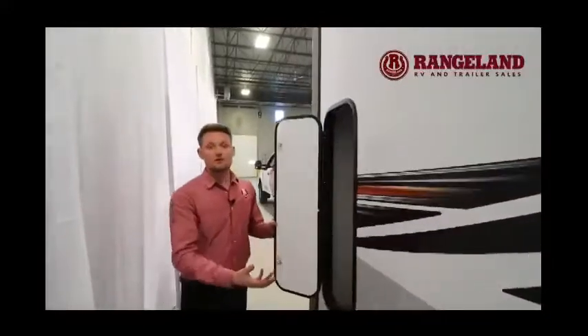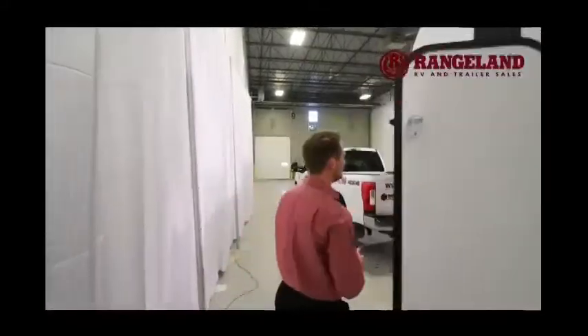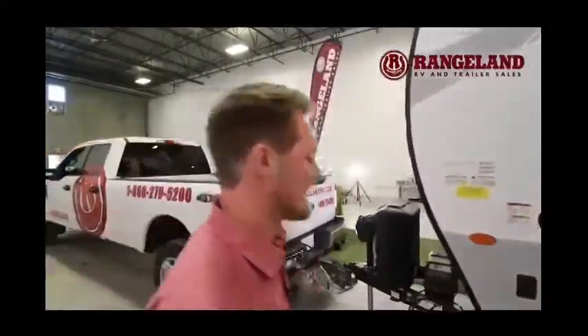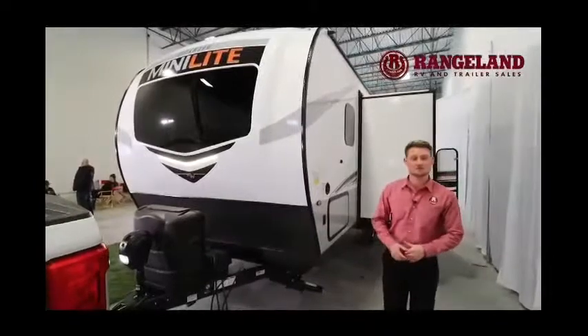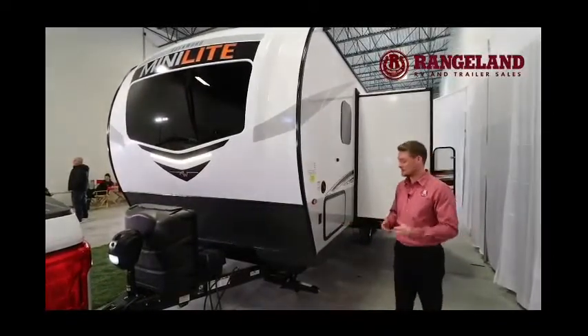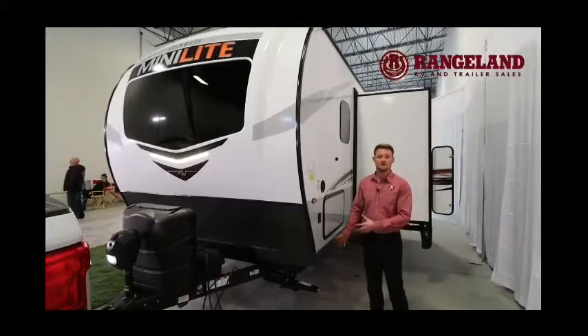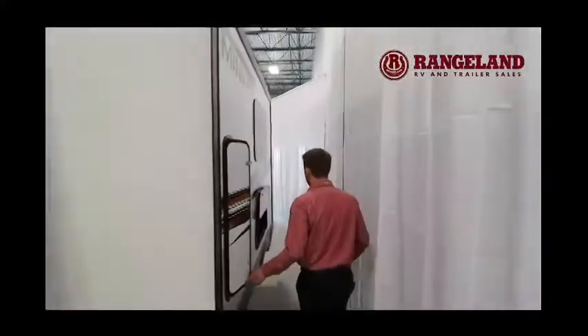Most brands wouldn't take the extra time and effort to give you this spot of storage, but with Rockwood they do everything possible to give you the advantage. At the front you'll have your docking light switch — turn it on and it gives a really nice LED light into your fiberglass cap. Then you'll see your four-corner stabilizers; we've ordered these with manual stabilizer jacks because they can get broken and are very easy to replace. Let's head inside.